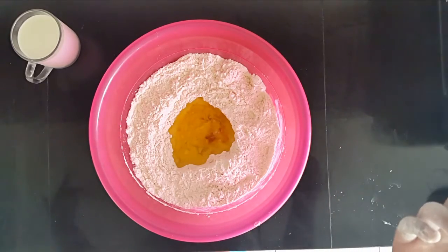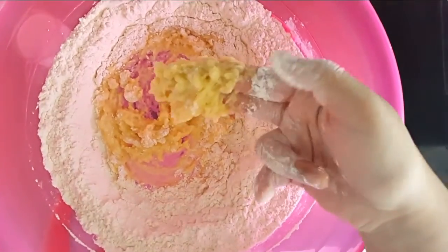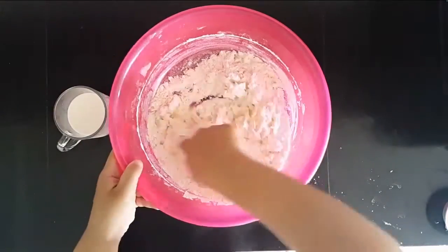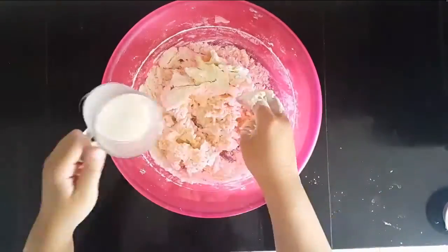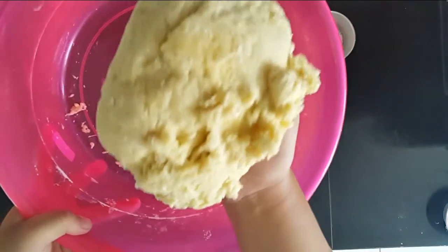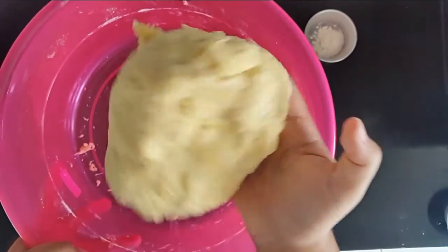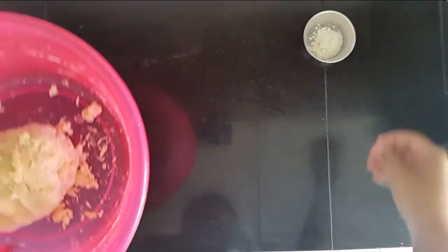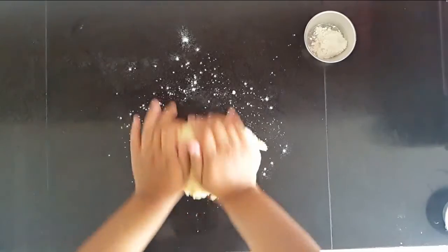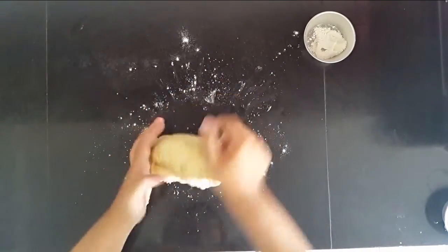Now you want to start mixing it with your hand — just go from the center out like this. Once you have something like this, you want to slowly add in your milk. You want to have something that is very soft but not sticky; that's when you know you're putting the right amount of liquid. Now we're going to start kneading this, so I'm putting a little bit of flour down and placing my dough. If it's a little bit sticky, just add some more flour.